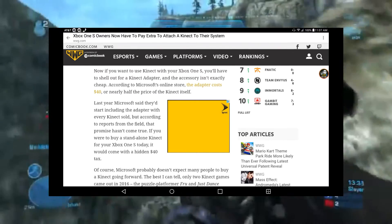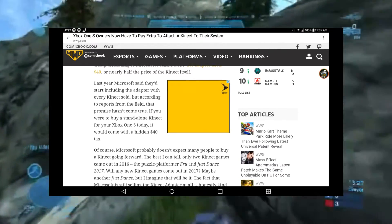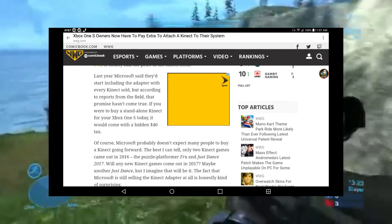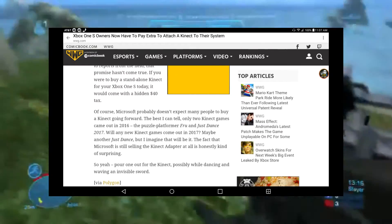That's nearly half the price of the Kinect itself. Last year Microsoft said they'd start including the adapter with every Kinect sold, but according to reports from the field, that promise has not come true. If you were to buy a standalone Kinect for your Xbox One S today, it would come with a hidden forty dollar tax.